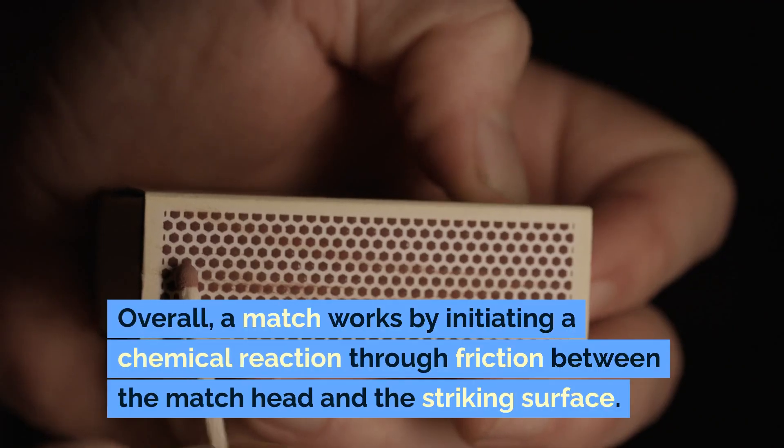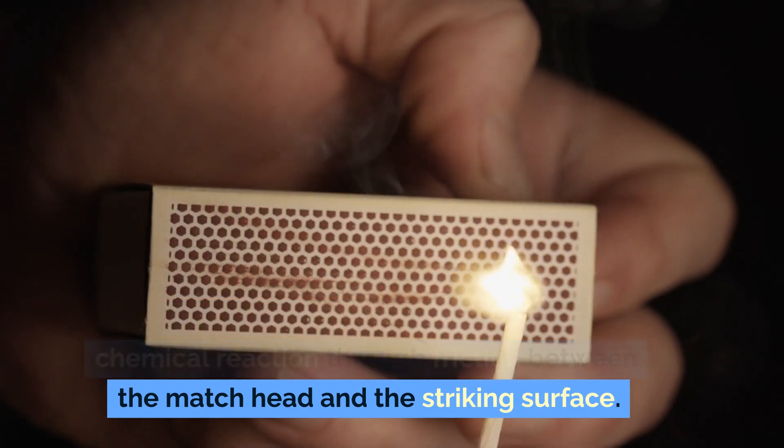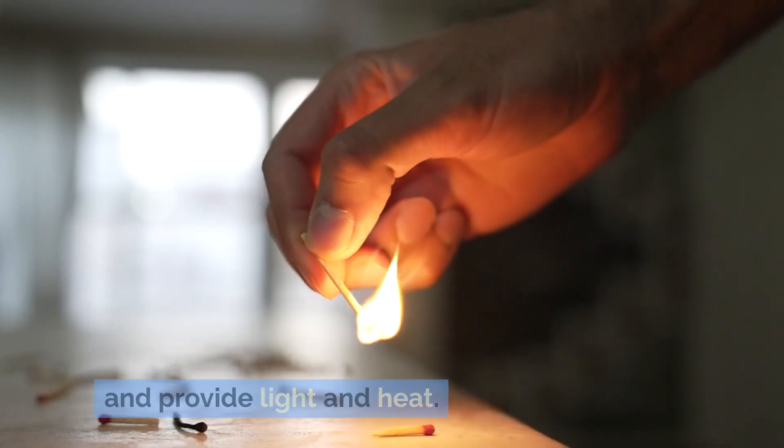Overall, a match works by initiating a chemical reaction through friction between the matchhead and the striking surface. This reaction produces flames and sustains combustion, allowing the match to burn and provide light and heat.